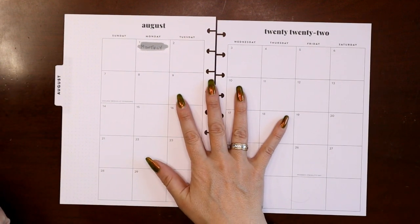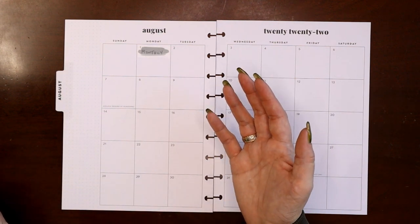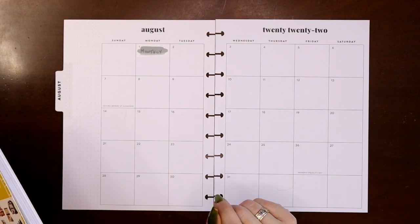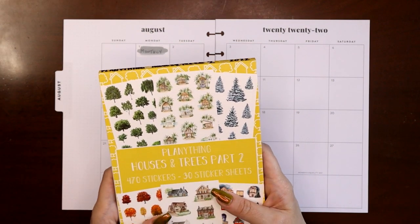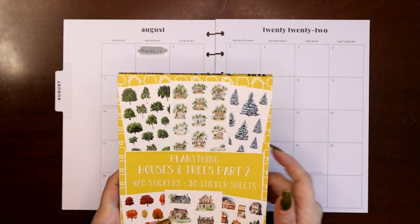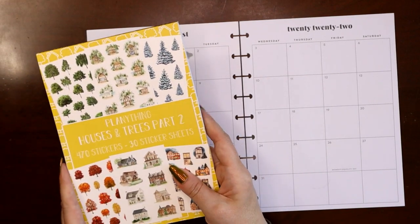The theme I'm going to go with — anytime I have an opportunity to do a spread and I don't have a challenge I'm planning on following, I like to grab a sticker book. I haven't ordered a Happy Planner sticker book in quite some time, but I do regularly have new sticker books coming in, mostly from smaller shops. So I got the Planning Thing Houses and Trees Part Two. I was so excited about it and then I haven't used it yet, so I decided I was going to use this.